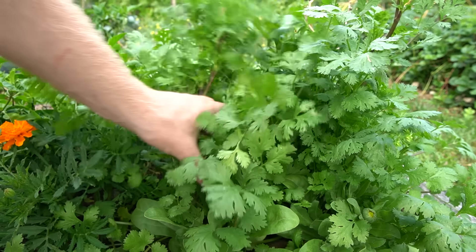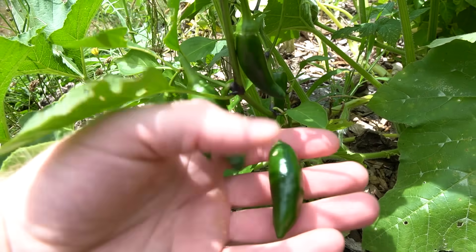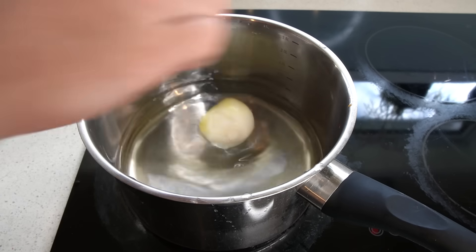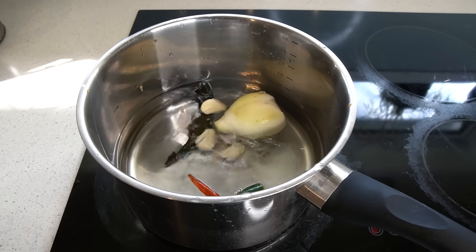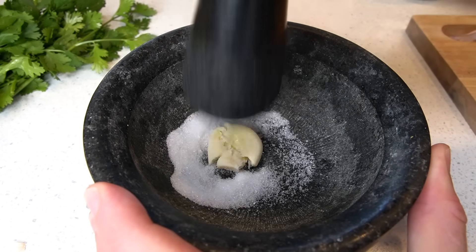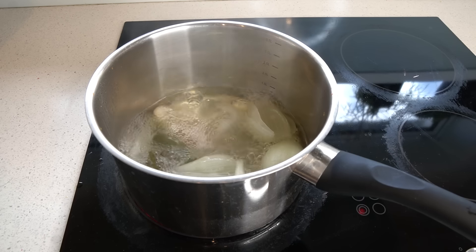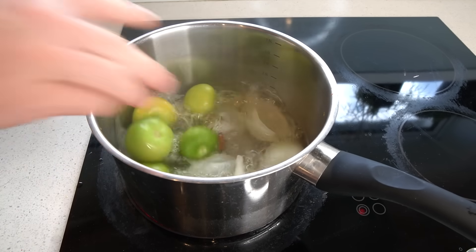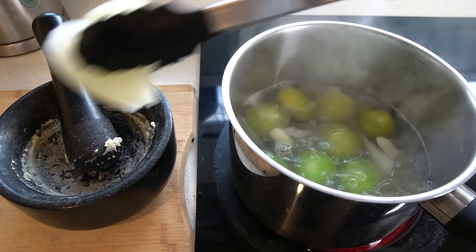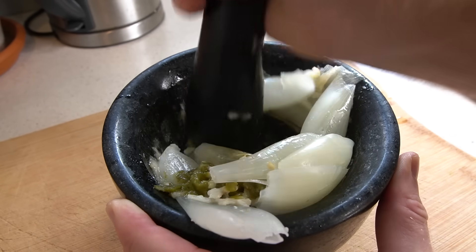I'll put the quantities in the description, but we'll grab a few more things from the garden. Here are all our ingredients. Let's put some water on to boil and add our onion, chillies and three out of the four garlic cloves. The other garlic clove can go into our mortar and pestle with a teaspoon of salt — we'll crush that up. The onion is almost soft now, so let's throw the tomatillos into the pot to cook. Once the onion is done, we'll remove it along with the garlic and chilli, and crush that up in the mortar and pestle along with the garlic salt we made.